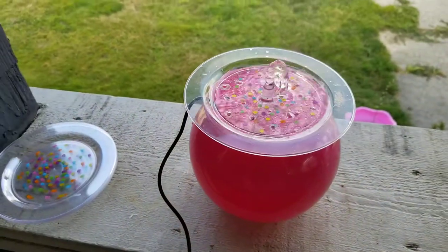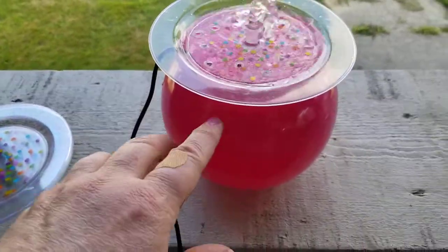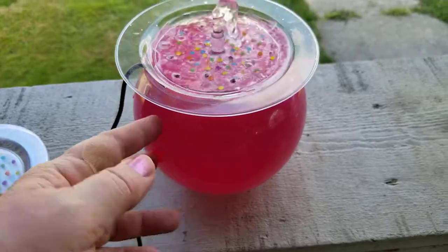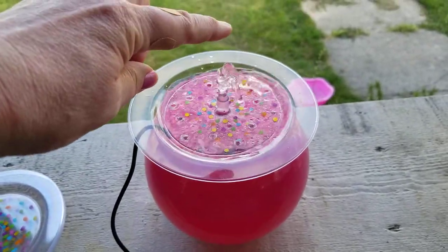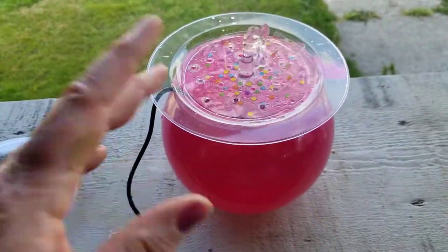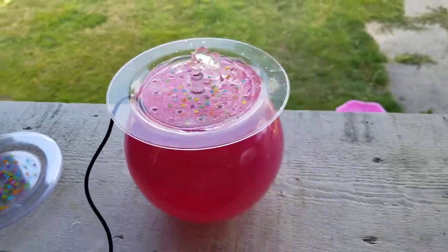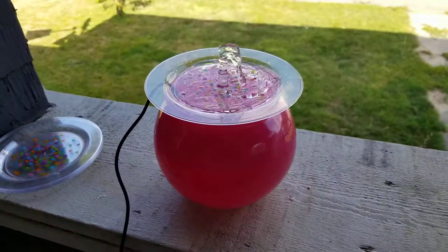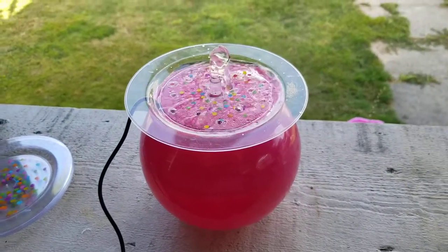For the water setting, I've got it set right in the middle for this small fountain. If you had a bigger one you could turn it all the way up — it came up to about here on full. On the lowest setting it just kind of burbles out, so it's really however you want it. I hope you guys make some little fountains for hummingbirds! I'm going to set a camera up here and hopefully I'll get them bathing and drinking out of this.